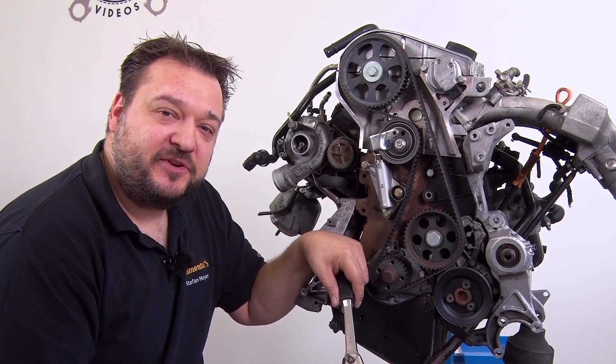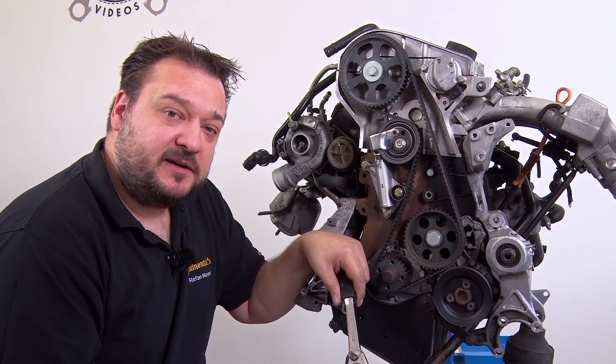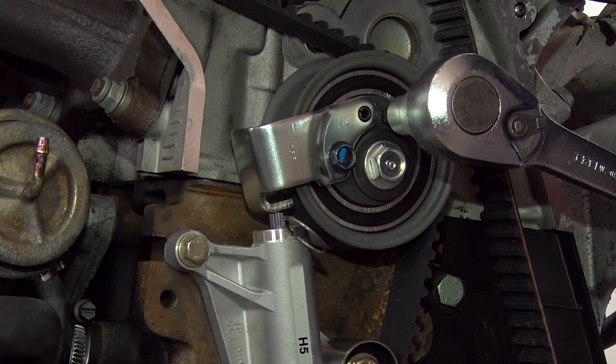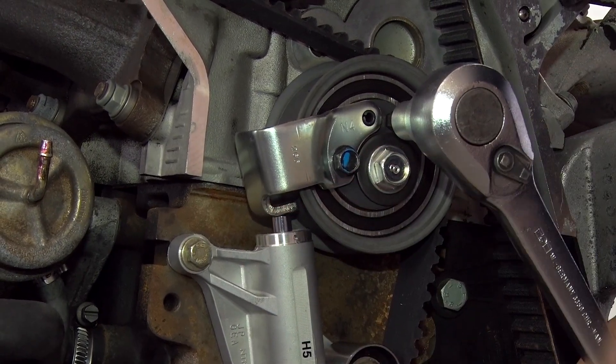To tension the timing belt, press the tensioning pulley down a little counterclockwise to release the pressure on the oil damper so you can then withdraw the pin. The timing belt is automatically tensioned via the hydraulic damper.